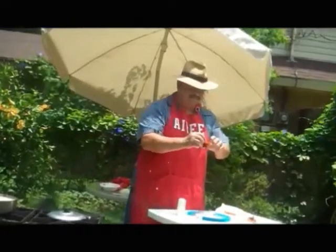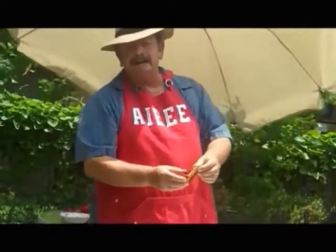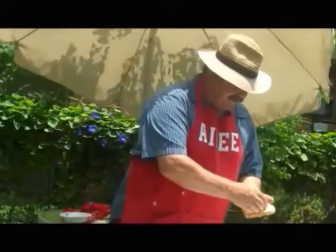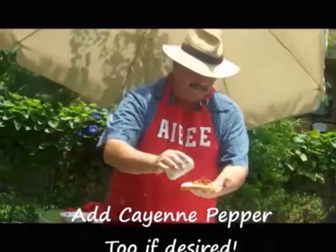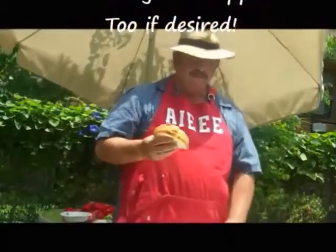Take your potato wrap. Take out your toothpick — make sure you do that now, you don't want to get hurt. Put that on a piece of bread, like that. I like a little salt on mine. And you got yourself a real good bacon potato sandwich.